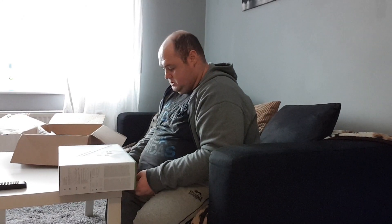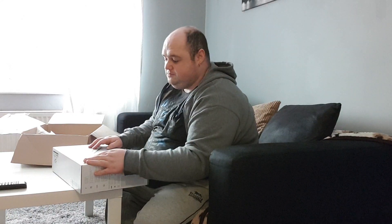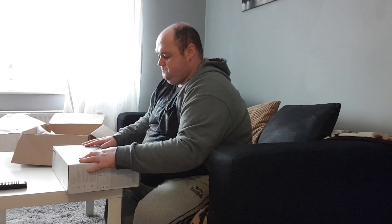This is my first ever Xbox One S. I know you're probably thinking, well David, it's old now — I know — but to me it's still brand new because I haven't been able to get one of these yet.